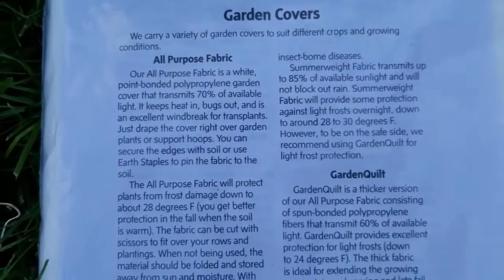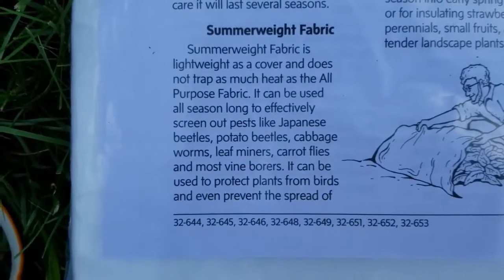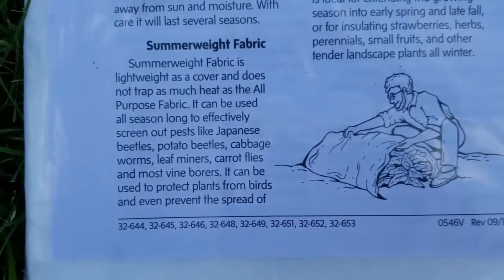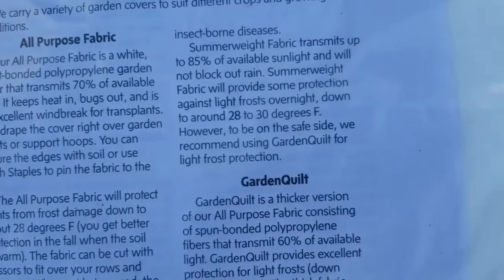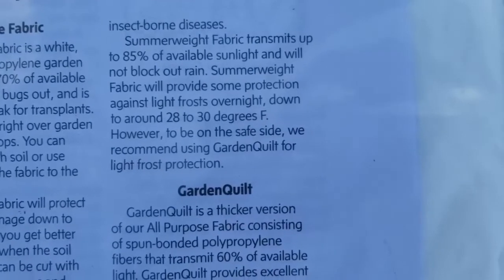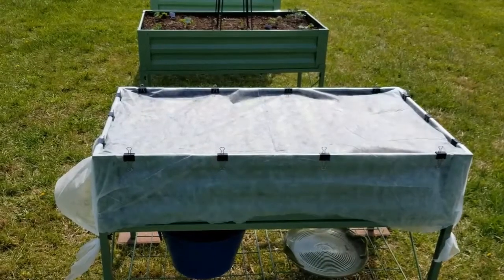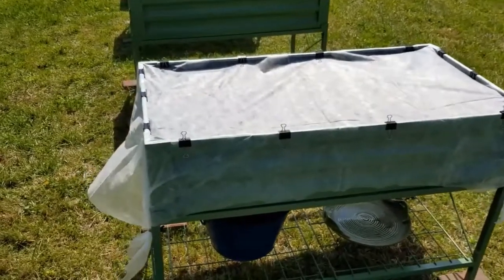This garden fabric I actually bought from Amazon about three years ago, and I've used it every year to protect my plants from pests. It comes in a really big piece and you just cut off what you need to fit what you want to cover in the garden. If I find a link on Amazon, if they still carry it, I will place that in the video description below. When I first purchased it, I'd done a video on covering my lettuce, and that video may be helpful if you want to go back and check that out.